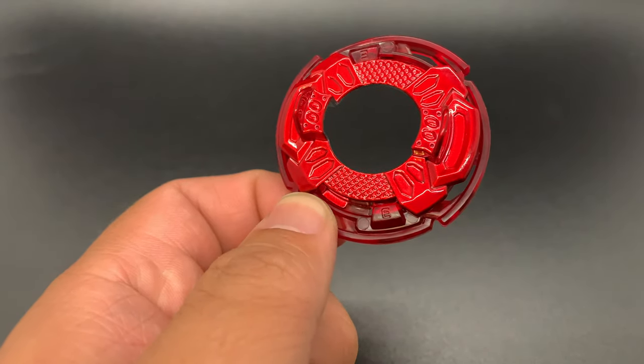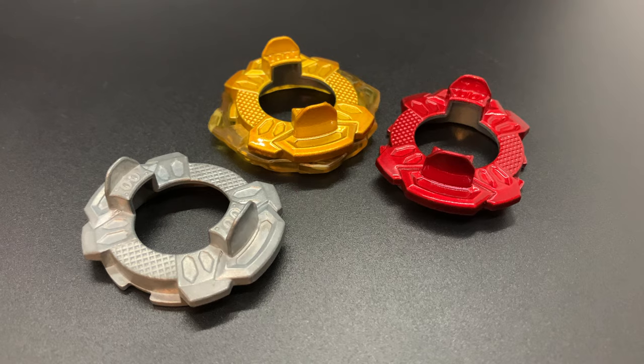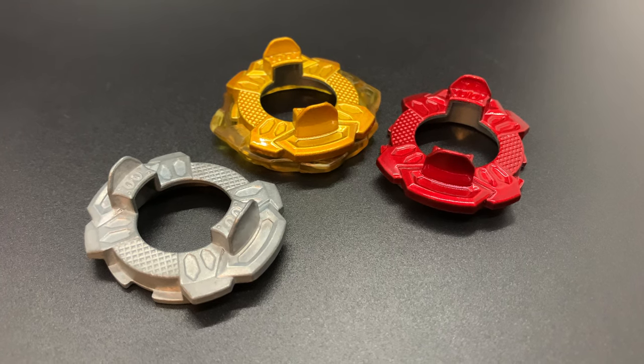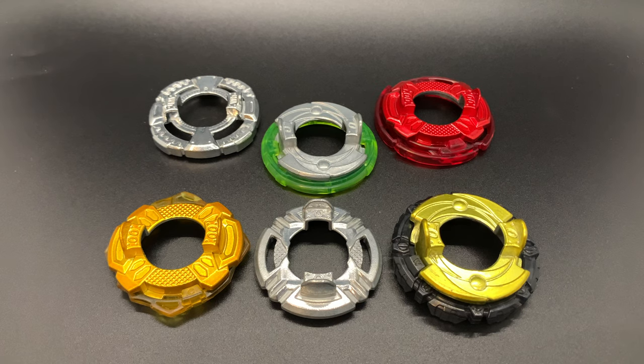It is good to note that the added weight of the points on the Cross frame can tilt the whole Bey a bit more, while the roundness of the Proof frame can wobble itself to victory. The Expand frame is also a great LED oriented frame. There you have it folks — I hope these recommendations can help you bag a few more wins. Let me know in the comments what disc and frame pairings you think have great LED potential. I'll see you next time.